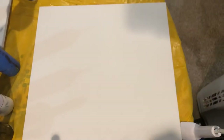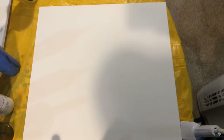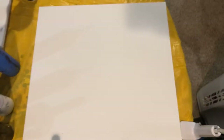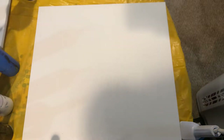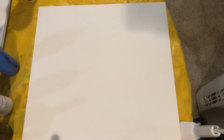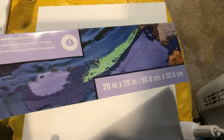Hey guys, welcome back. Today I'm doing something a little different — I'm going to be using a funnel for my pour and try to make it into a shape. I tried it on a different painting and it turned out pretty cool, but I didn't like the colors I used. So this is an experiment, and this piece I'm doing for myself because I think it's going to look pretty cool. I'm using an Artist's Loft level one 20 by 20 canvas.